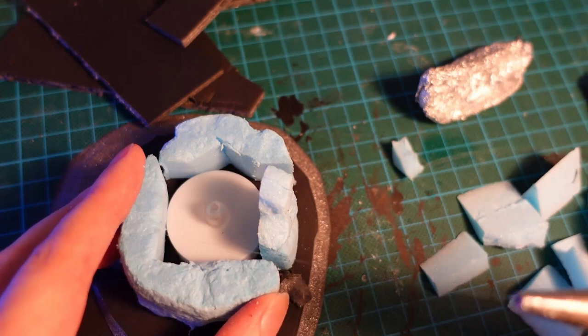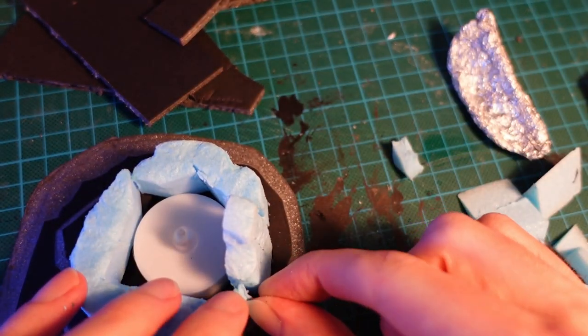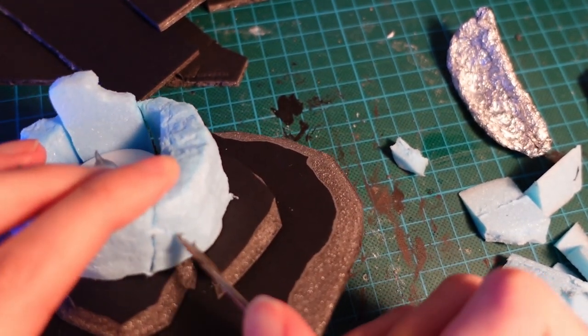With hot glue we're just going to attach them to the base. Tab the tea light in here just so we can see the height and make sure we have room for it. Then going over with the sculpting tool we're going to add some more large cracks at the base.